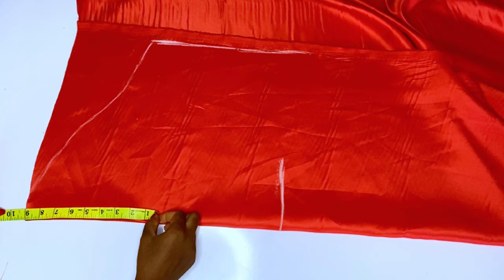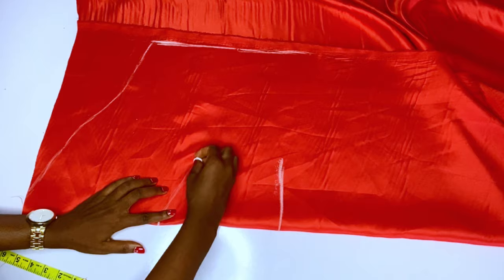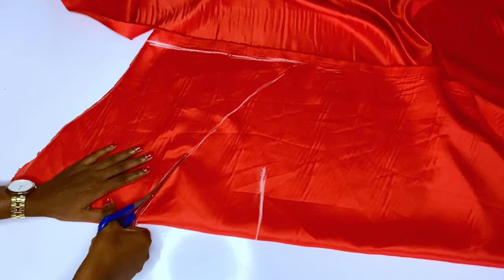From the top of this sleeve, you will come down by nine inches. From that nine-inch point, I curved it down to the side of the sleeve. You can see what I'm marking — from the center top I came down nine inches and curved it down to the side. Then I'll go ahead and cut out. You can see the new shape of our sleeve.